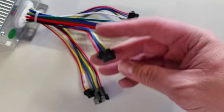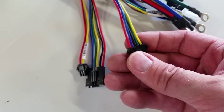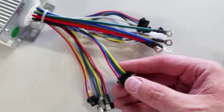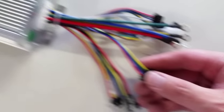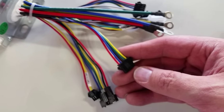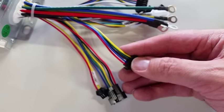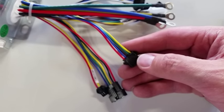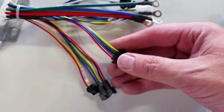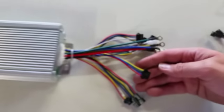The five-pin connector is the programming header, with five leads: yellow, green, black, blue, and red. You can use this to program the controller if you have the special cable and software. At the moment the software is not user-friendly — it's in Chinese and we do all the programming here. We don't currently offer cables or how-to guides for self-programming, as it's rather cumbersome and tricky to set up. If you have specific requirements, let us know and we can program it before we send it out.